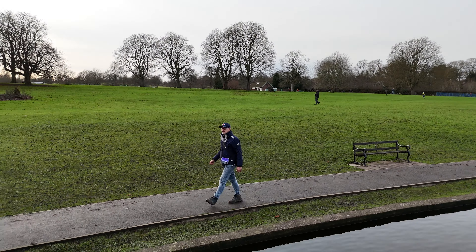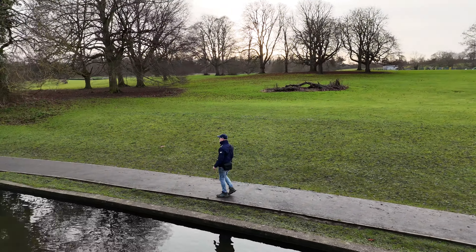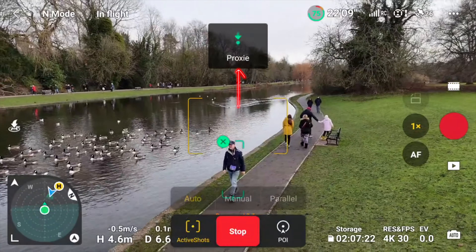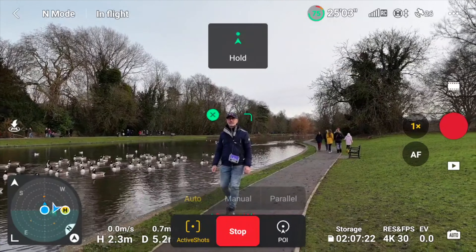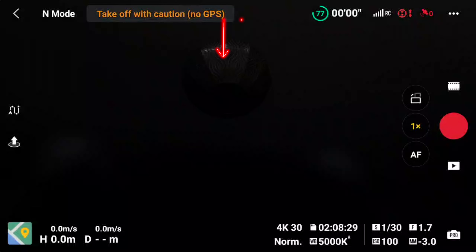Then we've got Auto Active Track - this is really exciting. Just make sure you're in video mode and then select your subject. Once you've done that, it'll bring up Active Shots - click on that, click Auto, and then just click Go. It'll now go through a series of shots automatically, starting by just holding that shot.